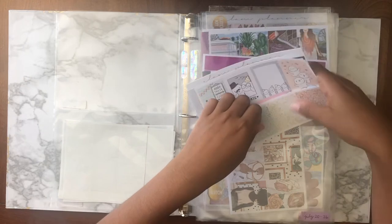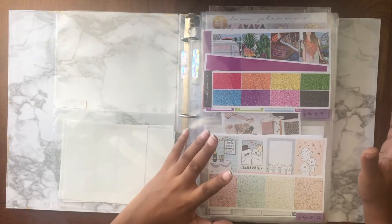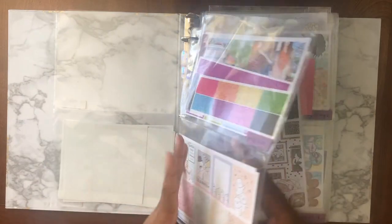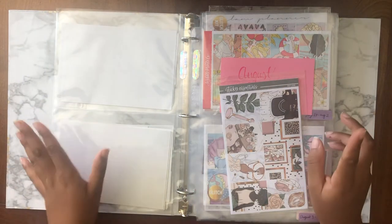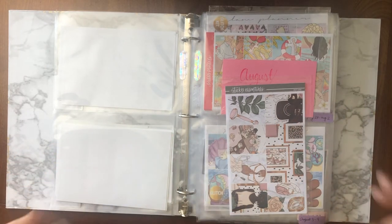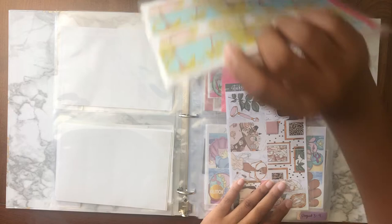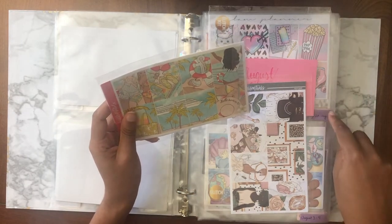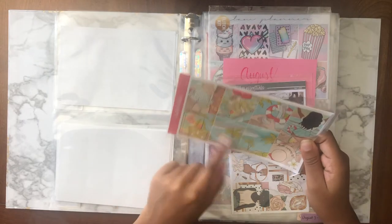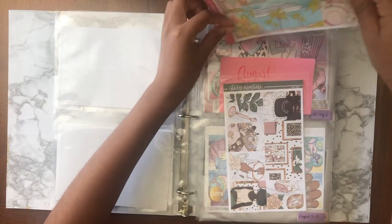Just because kits are placed in the binder doesn't mean I'm 100% going to use them — they're all subject to change. At least one of these July ones might change because I might be doing a Christmas in July collab, which is a little sneak peek for you guys. For July 27th through August 2nd, I have the Cruise Mini Kit from Scribble Prints Co. Random Pull. It's very cute and summery — I won't be going on a cruise anytime soon, but I love the colors and it definitely feels very summery here in Georgia.